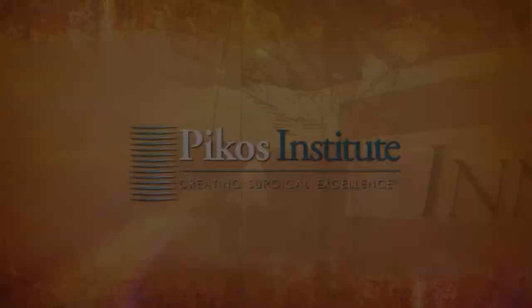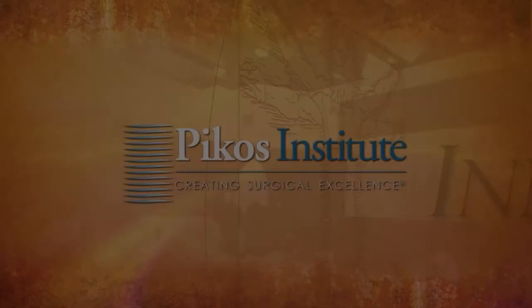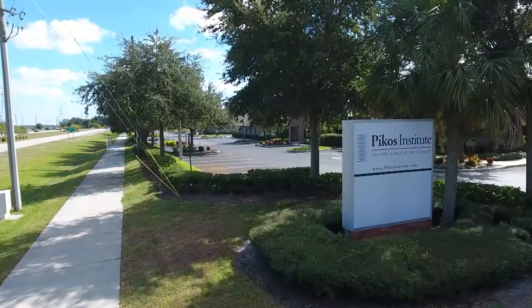A happy patient, to say the least. We are transforming lives here at the Institute through this particular protocol that we have followed for some six years now. We are more than happy to share our clinical experiences with you, our colleagues, and are eager to have you. Thank you so much.